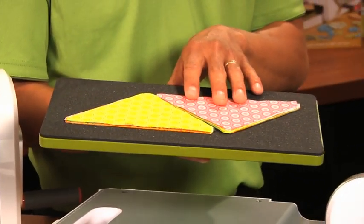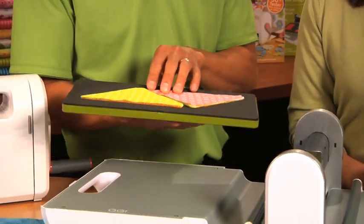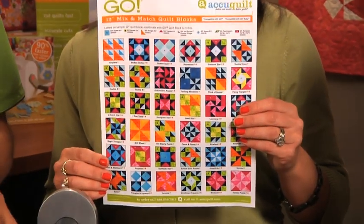And don't forget, the dog ears have been cut off for your convenience. Now this is one of the dies that's included in our mix and match — one of our eight mix and match dies.